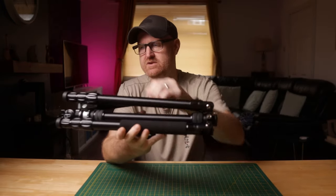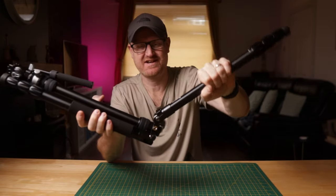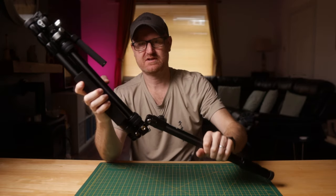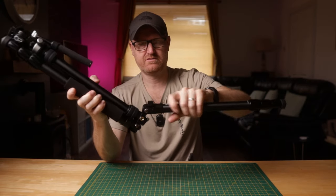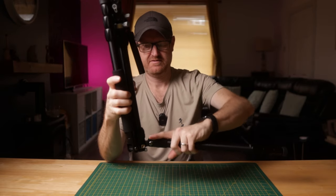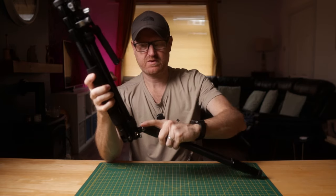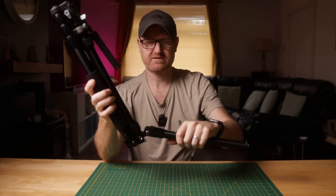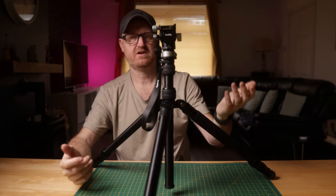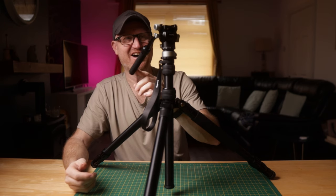So it comes in its folded-up state, so we unfold it. That's stiff, but that's nice, to be fair. A few different leg positions — I'm guessing that's normal, that's spread, that's really spread. You get a good strong base off that. That one's quite nice if you want it low down to the ground. I'll put it on that for now because it might actually fit on the table. There we go, it's set up.